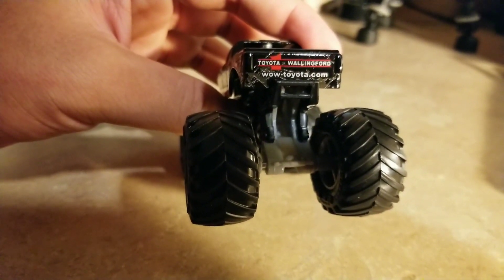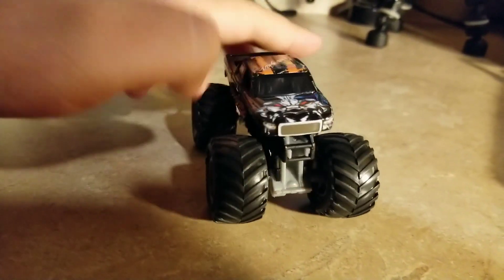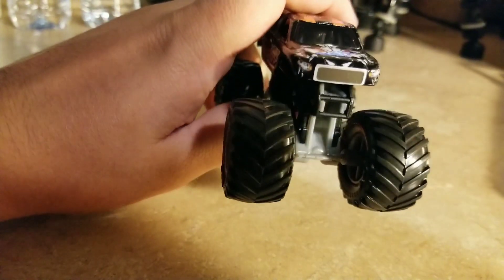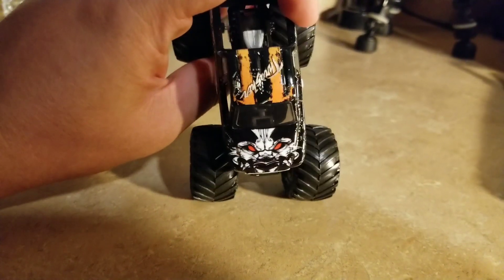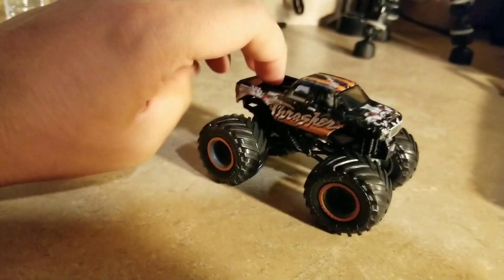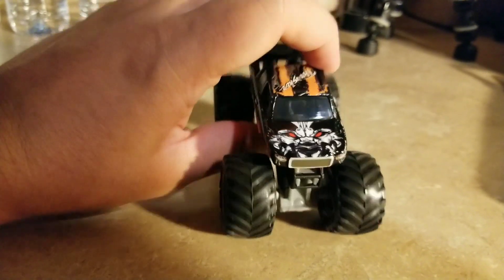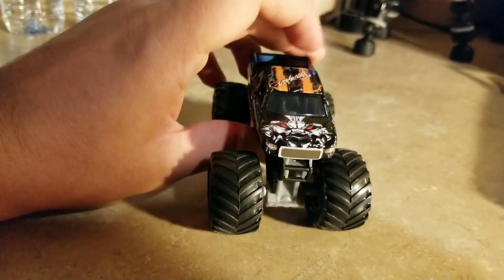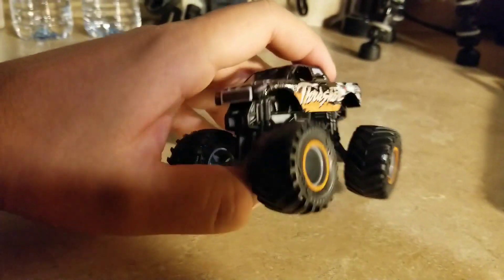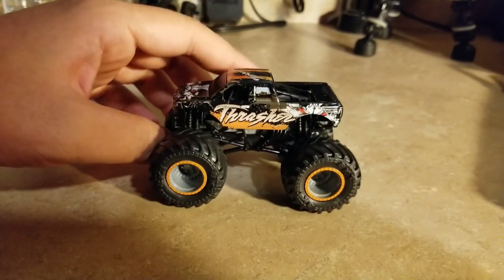It says Toyota of Wallingford and toyota.com on the back. I think this is a Toyota tooling, and this is the best thing that Spinmaster has ever done with the Toyota tooling. The body style is amazing.